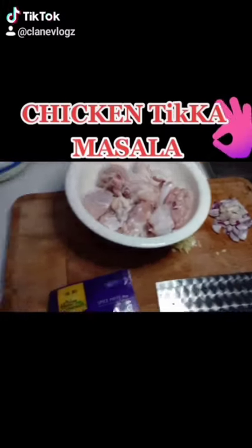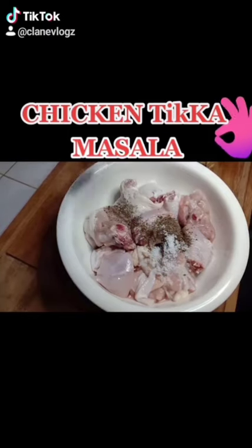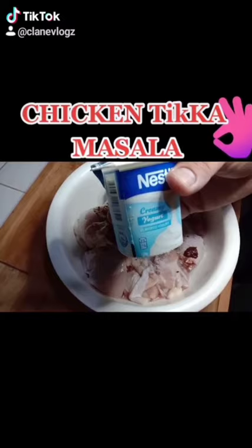Alright, for today's menu: chicken tikka masala. Put the pepper, put the salt, a little bit of turmeric, and some magic syrup. We'll also put the tikka masala spice sauce and add some plain yogurt.